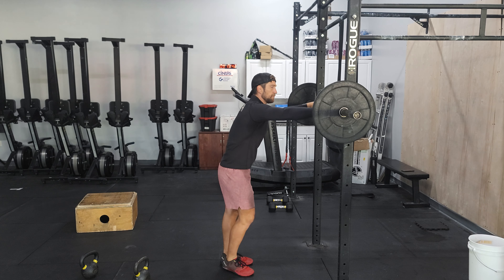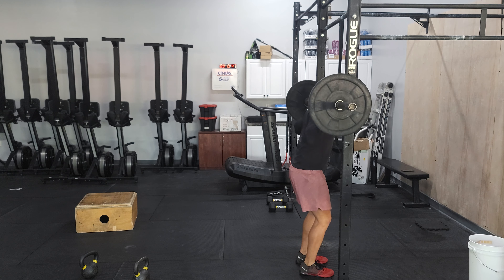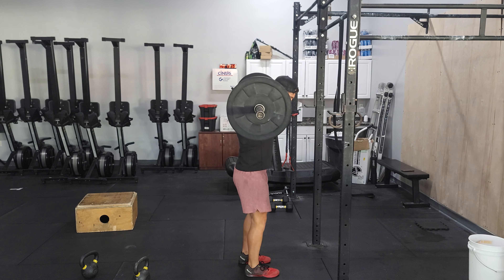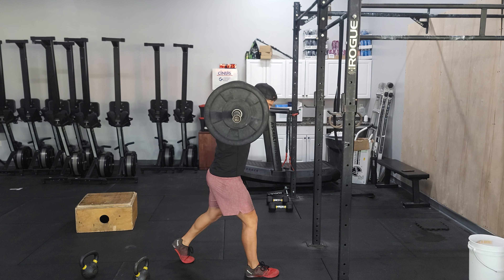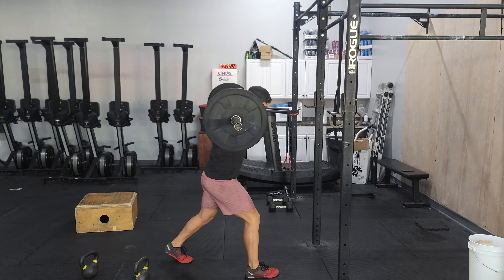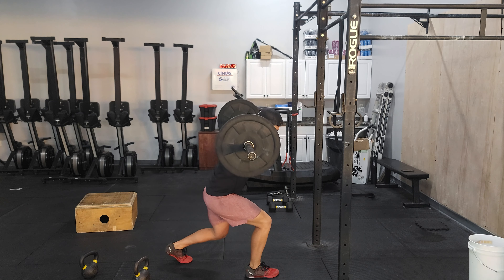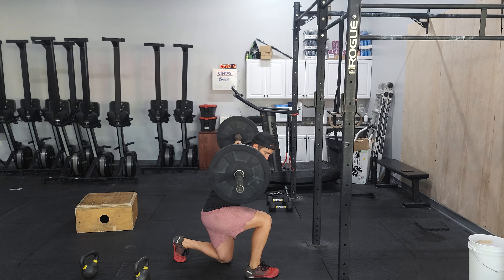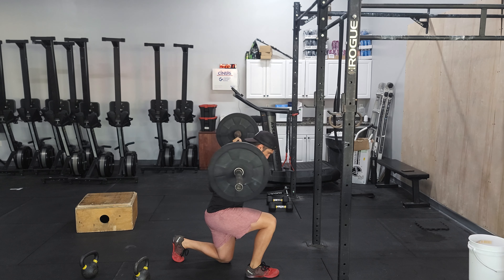Setting yourself up for the split squat in a back rack position. So stepping under the bar, letting the bar rest on the traps. You'll take a step back and then post one leg back. As we're going down in this split squat position, I'm trying to get my back knee close to the ground. I'm pretty evenly distributed between my front and my back foot. I'm always taking that big breath, bracing my midline. I'll unlock my knee and my hips.